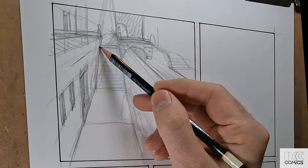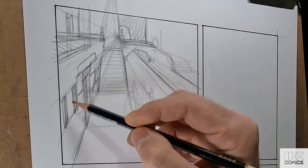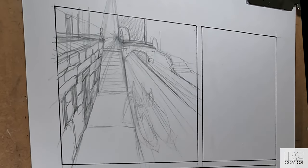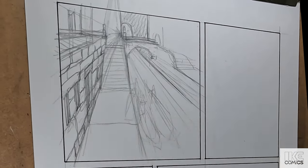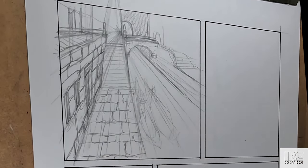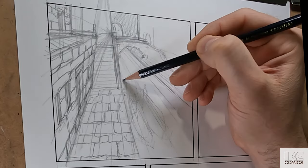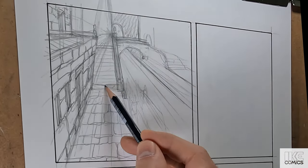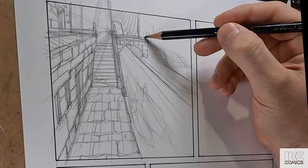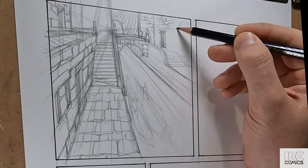Everything's coming from a one-point perspective. I'm building it out, starting with the more difficult or important parts — the parts that are important to get right, which is where the figures are going to be. Here's a nice trick: when you have more than one character, you can show a series of movements in one panel.